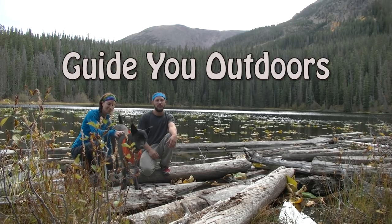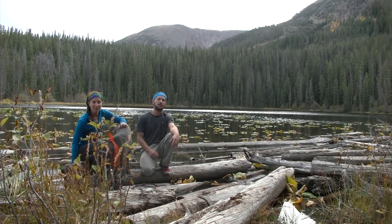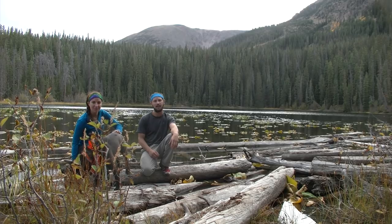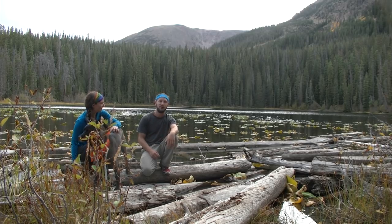Welcome to another Guide You Outdoors video. We're here at Surprise Lake in Colorado, hiking the Gore Range for a couple days. We're going to be talking about basics of backpacking and hopefully inspire you to get out and do a hike like this. So come along.